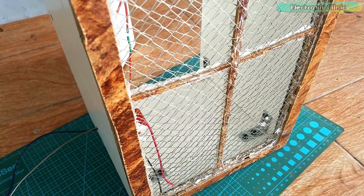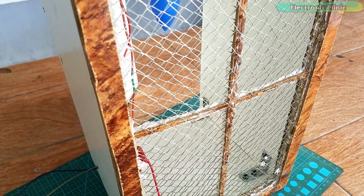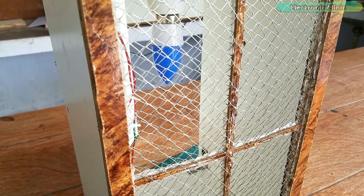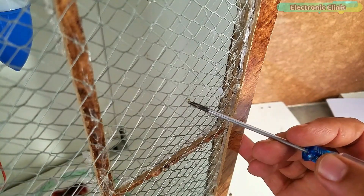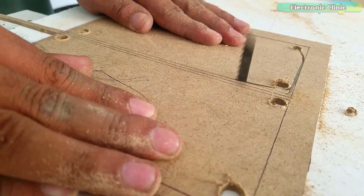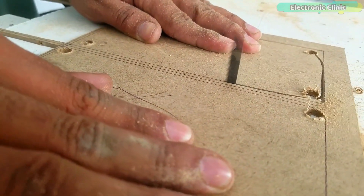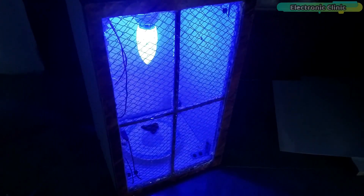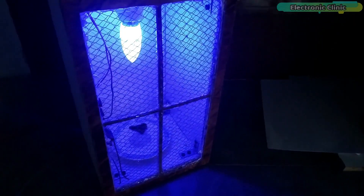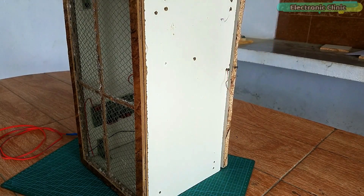The project we are going to make today has got many names — you may call this a mosquito killer racket, mosquito bait, or bug zapper racket. Its only purpose is to kill mosquitoes, flies, and other insects. It's a completely DIY homemade mosquito killer. The front part is just like a mosquito killer racket, and everything else is completely different. It has a door on the big side which can be opened and closed.